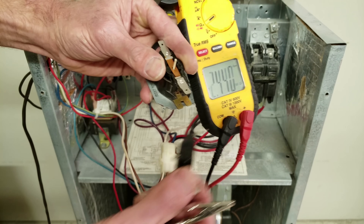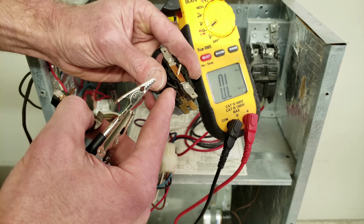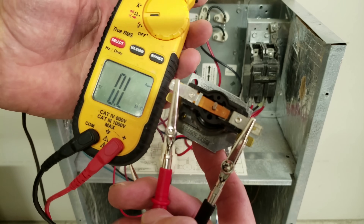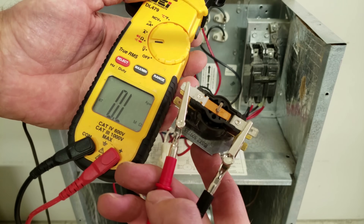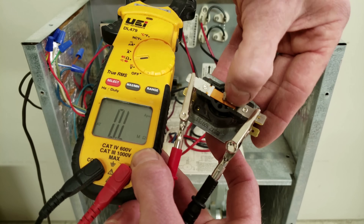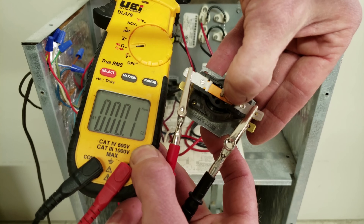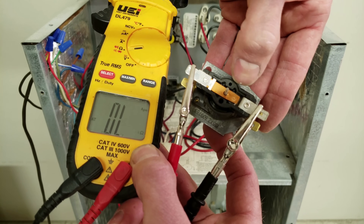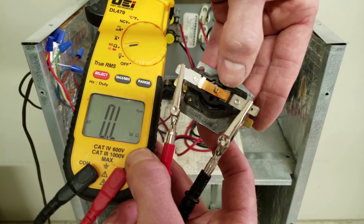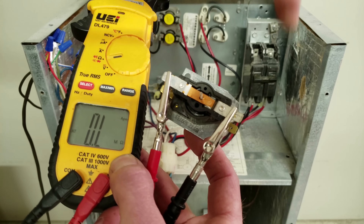Inside the sequencer you can see a little rod coming from the bottom at the pan heater and the bimetal disc. When reading OL on a contact, that's what it should be like — open. If I press down on the rod, the resistance value goes to 0.0, which is the closed state. But normally it should be popped up so you have no resistance value whatsoever, just OL. Check out the description section below if you want to learn more about the sequencer.